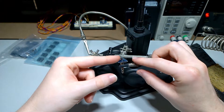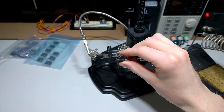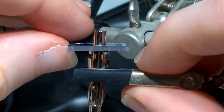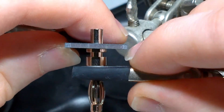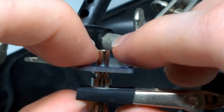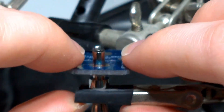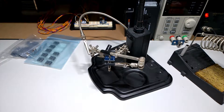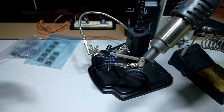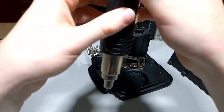Now, before you make the solder joint, you really want to make sure that the banana jack is as flush to the PCB as you can get it, and you want your helping hands to hold it there. Now, if you have a hot air gun, it's a good idea just to warm up the joint so that it makes soldering a lot easier.